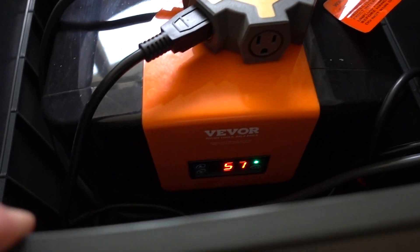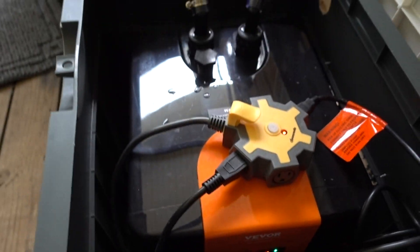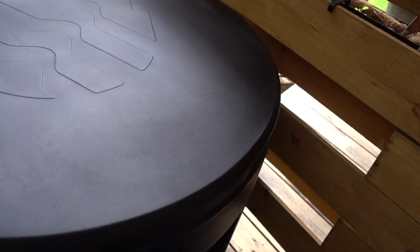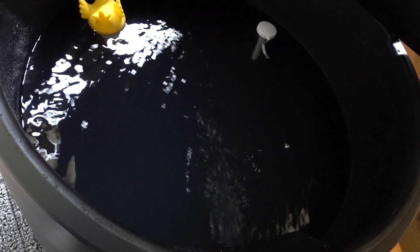It's coming back down to 50 degrees — 57 right now. The flow is really good with this pump, so the next couple hours it'll be back down to 50 degrees.